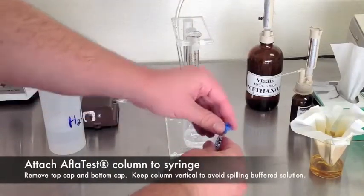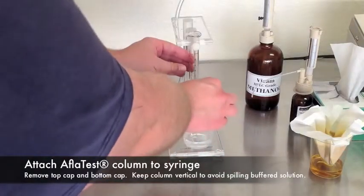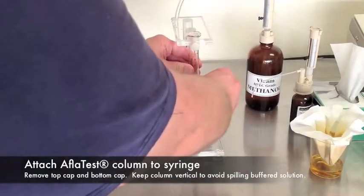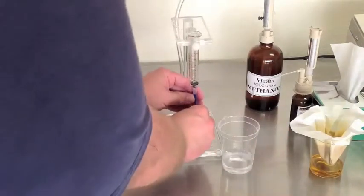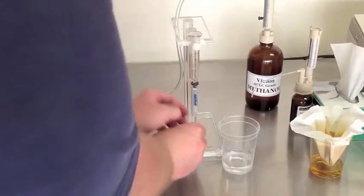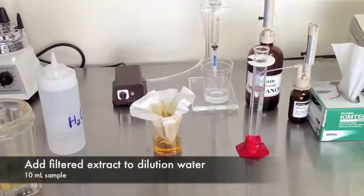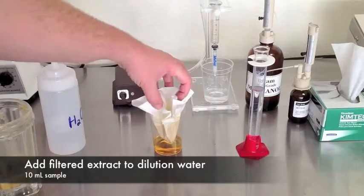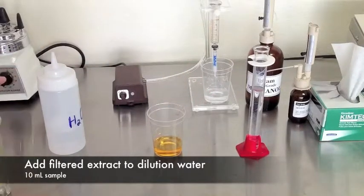Attach the AFLITest column to the syringe. The syringe coupler is simply a column cap with the bottom snipped off with a pair of scissors. If you lose the coupler, just make a new one. Now that our sample has been filtered, add 10 milliliters to our 40 milliliters of purified water to dilute.